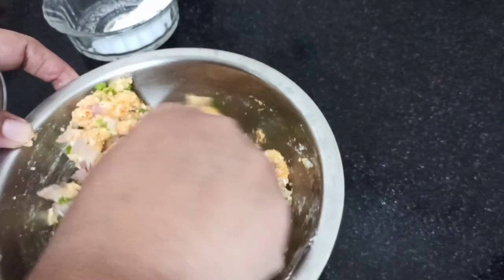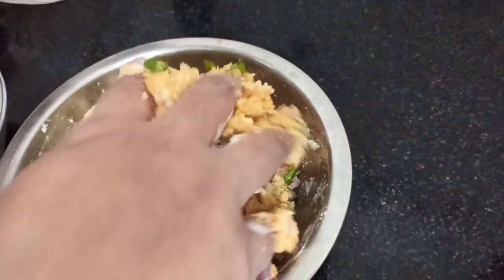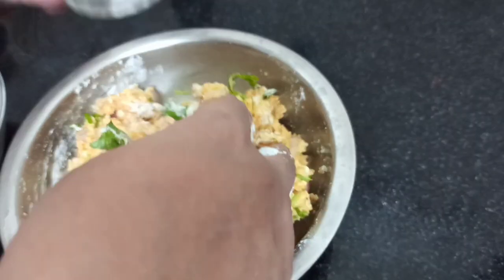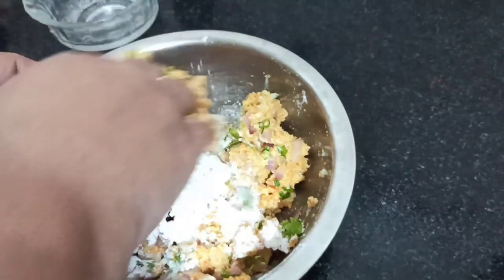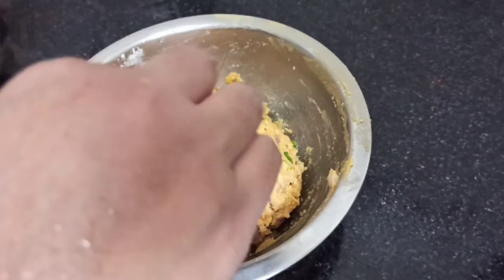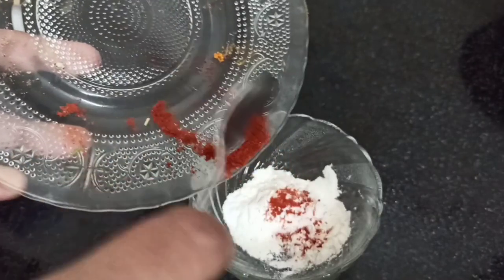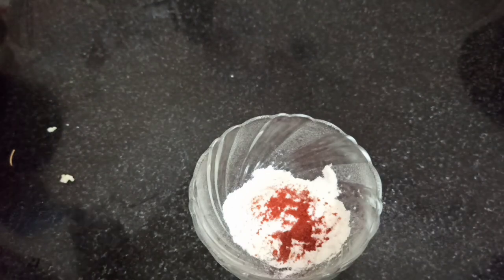If you need a binding agent, this will be a good binding agent. It will help you. You will need a good binding agent. I've made a binding agent.